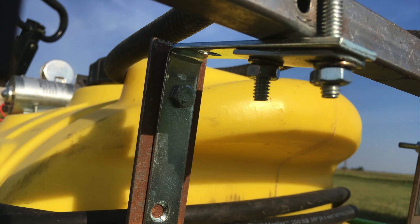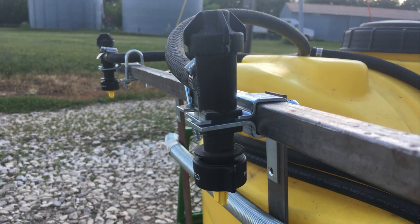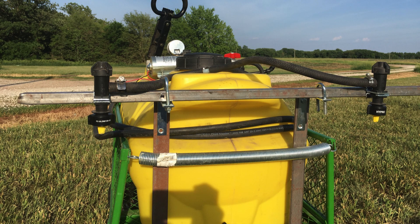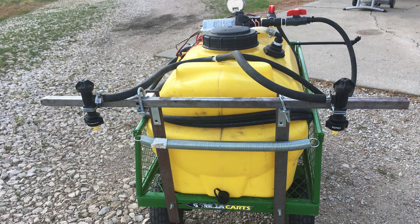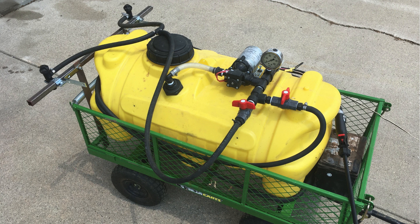The nozzle bodies have a barb so you can attach the hoses to them. I set up this sprayer with just two nozzles, so I simply split up my supply hose with a hose barbed T-fitting and then ran a hose to each nozzle body. The nozzle bodies I used are called L-style nozzle bodies — they have only one barb inlet. If you want to build a sprayer with more than two nozzles, you can use what they call a T-style. These have a barb on both sides, so you can mount them on the center of a boom, while the L-style would mount on the end of a boom.